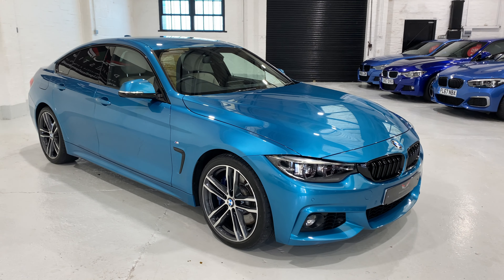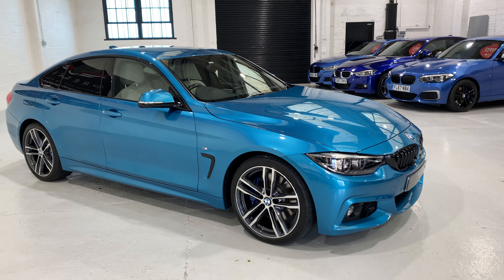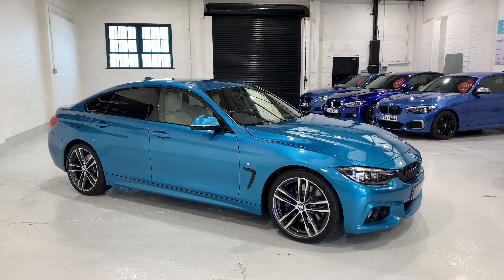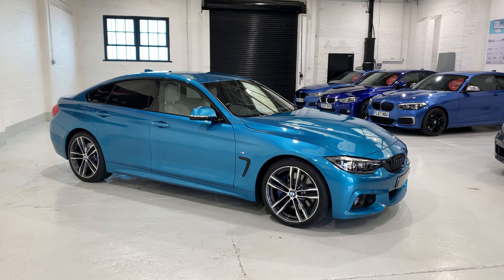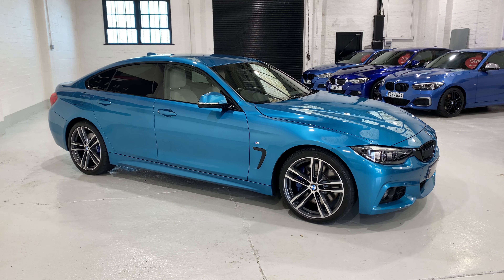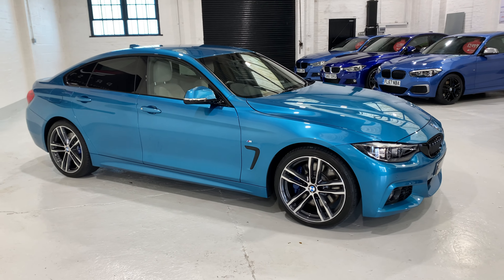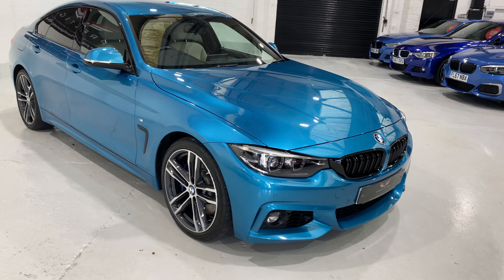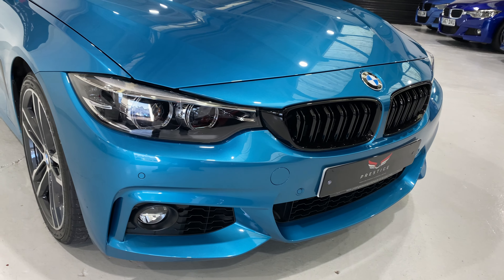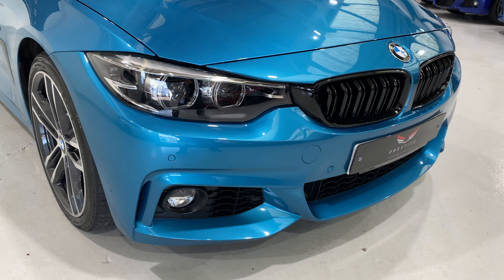This colour is called Snapper Rocks Blue metallic. It's a very vibrant colour, a little bit greener than what you'll see in this video. The camera tends to pick up the colour slightly differently, so when you look through the pictures you may see a change in colour. I'm going to come in now and point out any little pieces on the car in the way of chips etc.